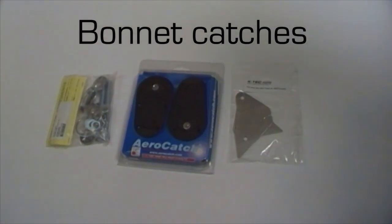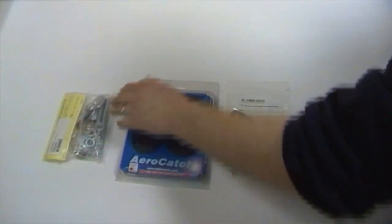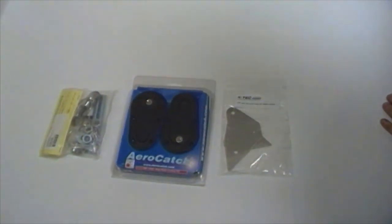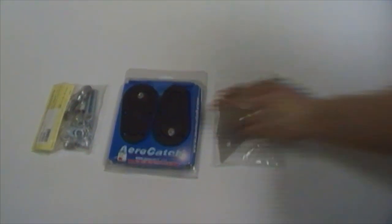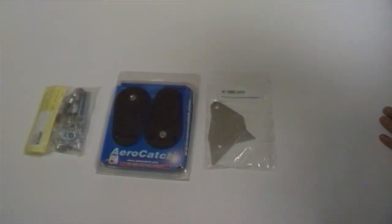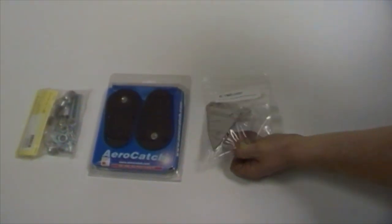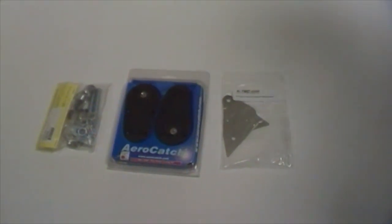Depending on which option you've gone for from the point of view of bonnet catches, we've either got the standard set on the left here which is a fairly typical slide-down non-protected type, or we've got the aero catch which is lockable and fits flush with the bonnet surface. We've also got the adapter plates which go on the front panel after the slam panel has been removed after installation.